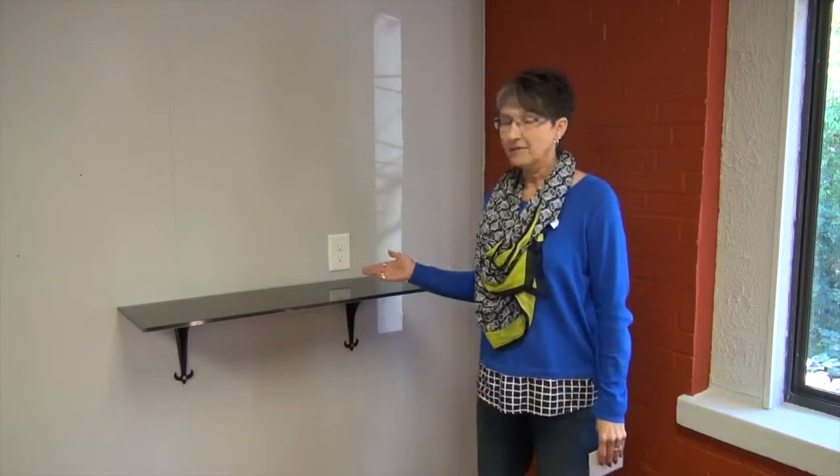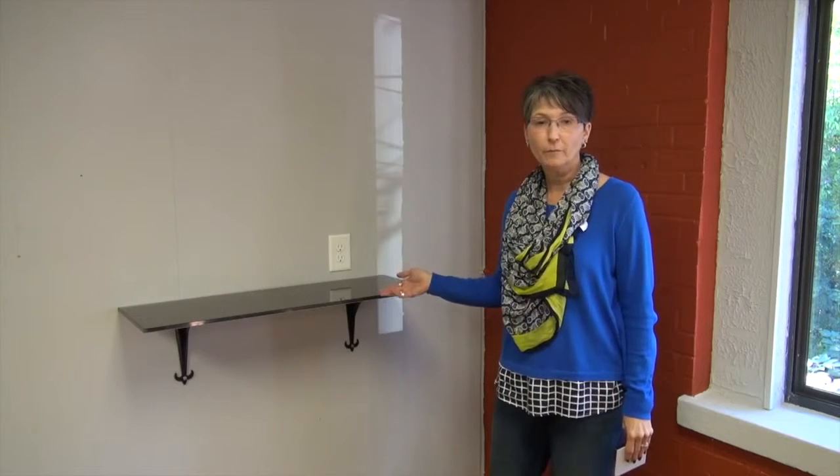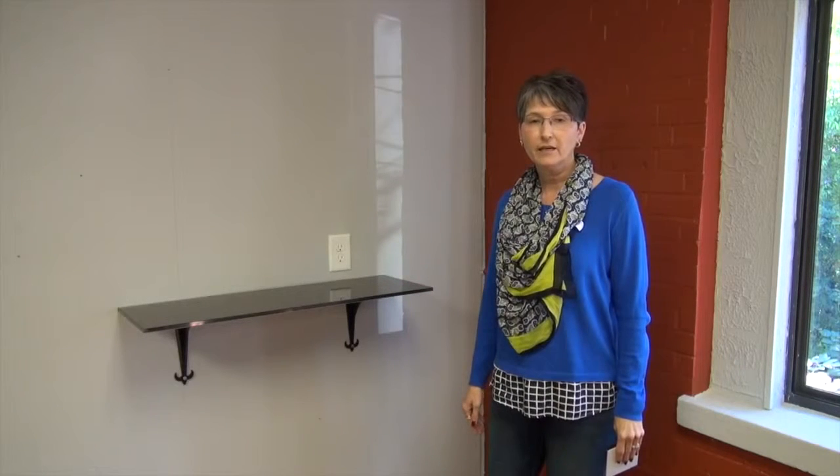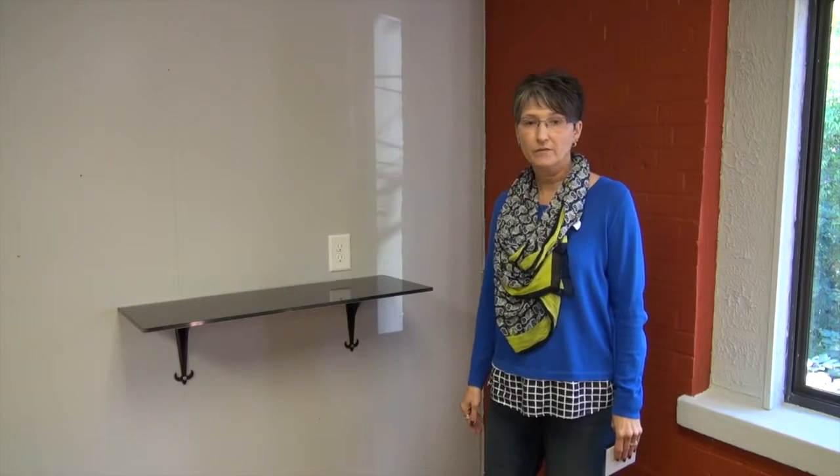Welcome back to Federal Brace. I'm Kathy Morgan and we are here today to introduce to you a new product line. We are introducing back painted glass shelves to be used as an open kitchen shelf or a shelf for media equipment, and also can be used as a secondary elevated shelf, as we'll show you in the next few minutes.